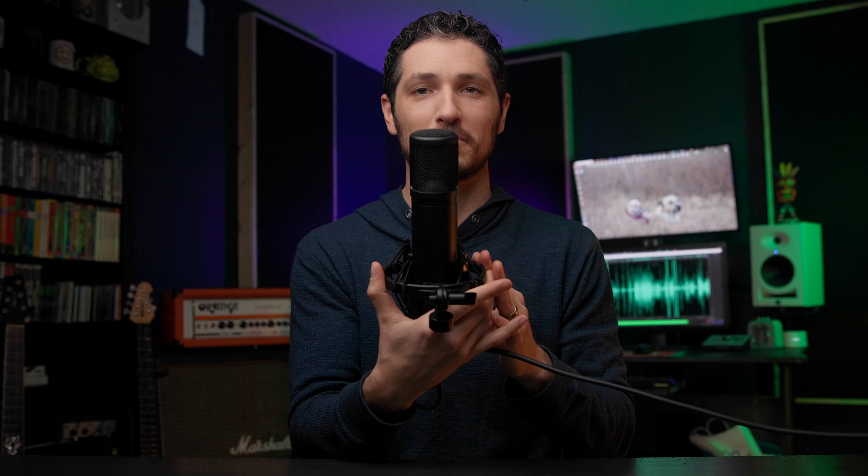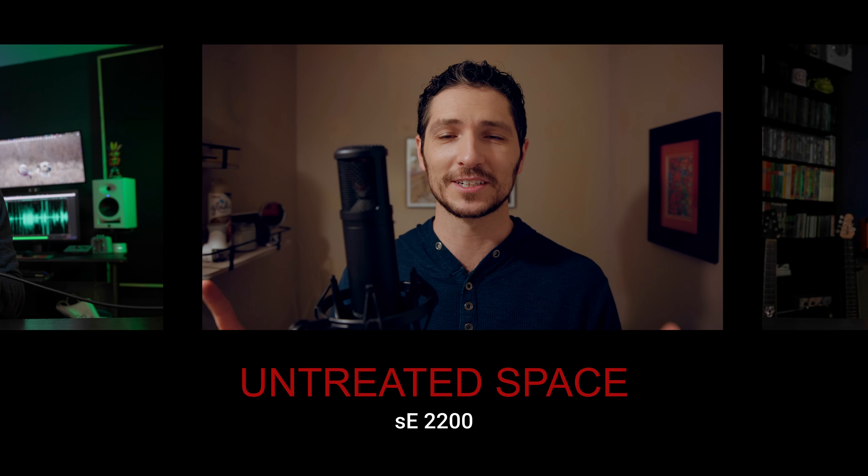Let's test the polar pattern of this microphone. I'm speaking into the front of the SE Electronics microphone and slowly spinning it off to the side. So now I'm off to the side of the SE Electronics 2200 microphone. Now I'm going to the back of the SE Electronics microphone, and then I'll arrive at the other side and make my way back to the front of the SE Electronics 2200 microphone.